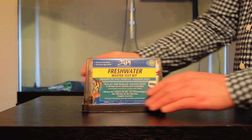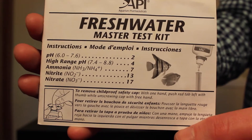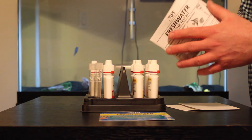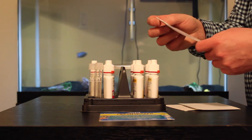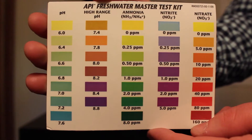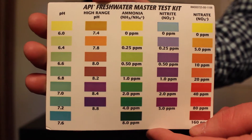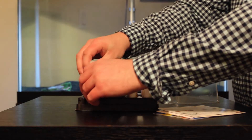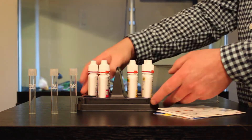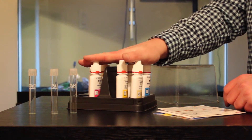So with this kit, when you open it up, I'll show you what it comes with. It comes with your Freshwater Master Kit instructions — I recommend reading this, it gives you detailed instructions on why you're testing the water and how to properly test. We also have this freshwater little grid, we'll be going over this shortly. It tells you what's in your water. And then we've got our test tubes — it normally comes with four, but one of mine are broken. And then you've got all your solutions, and we'll go over each one and how we use them.